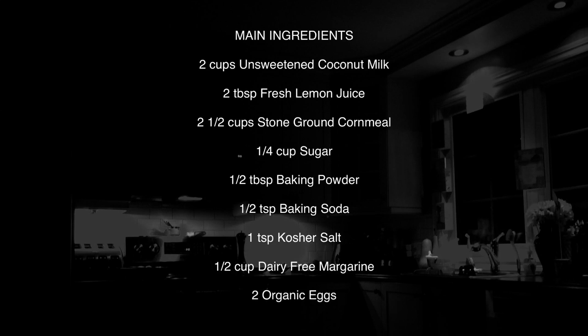Two organic eggs. And as I mentioned at the top of the video, an optional ingredient is going to be the kernels from one cob of corn. This is going to be the magic touch — if you really want to bring this to the next level, get yourself a fresh cob of corn, prepare it however you prefer, get those kernels off, and have them ready to add to the mixture.